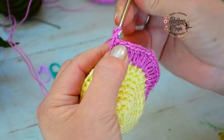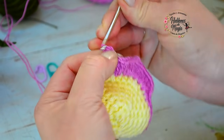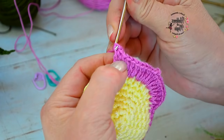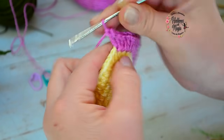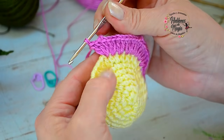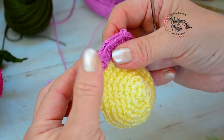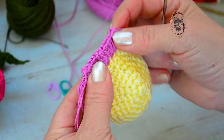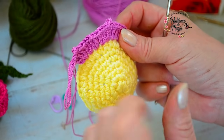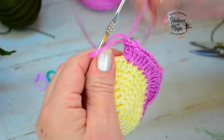Ahora hago un aumento especial de tres puntos con picot: tejo una vareta, una cadenita al aire, y cierro con punto deslizado sobre la vareta para el picot. Luego tejo dos varetas más en el mismo punto. Este aumento tiene tres varetas más el picot. Miren qué detalle: apenas sale un piquito muy suave y sutil por arriba del pétalo. Si cierro con punto bajo queda mucho más alto y no da el mismo efecto. Quedan fantásticos.